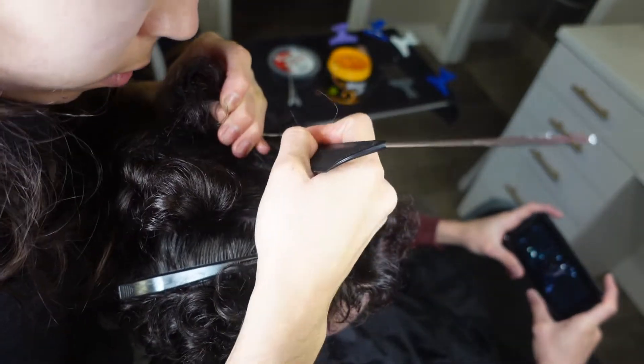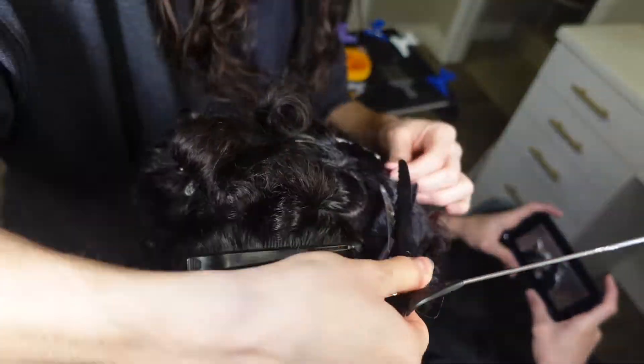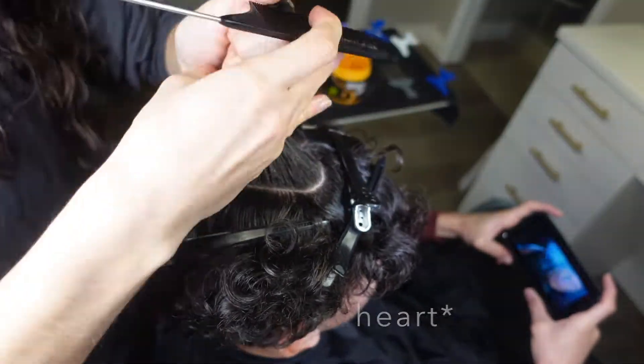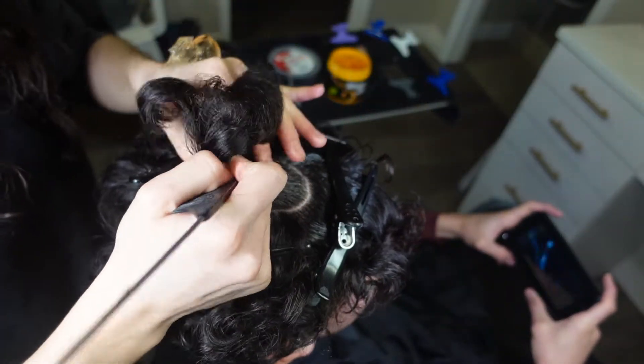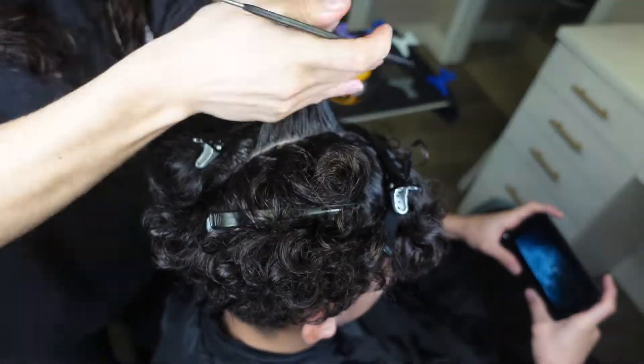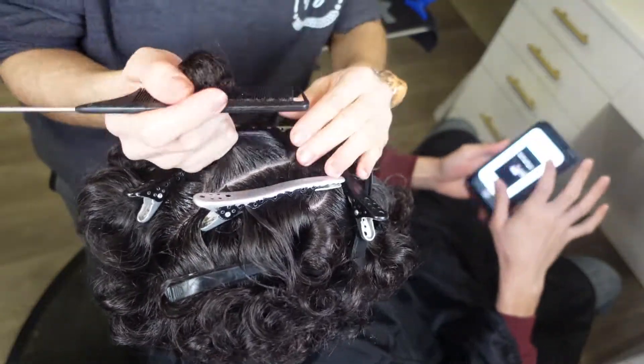I thought the front needed to be just a little bit more defined so I just tried it down a little bit. Once I thought the braid was good, I split it down the middle and do small braids from the inside of the heart to the outside of the heart — you guys will see me do that now.